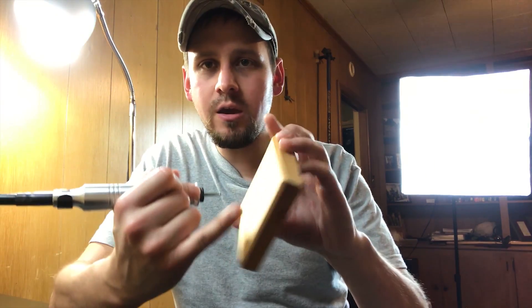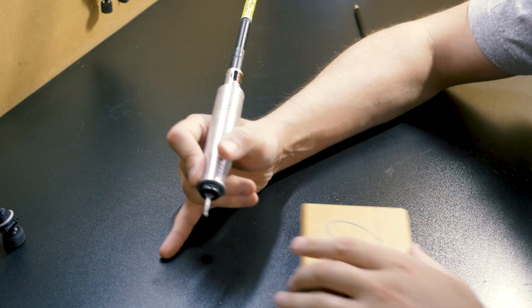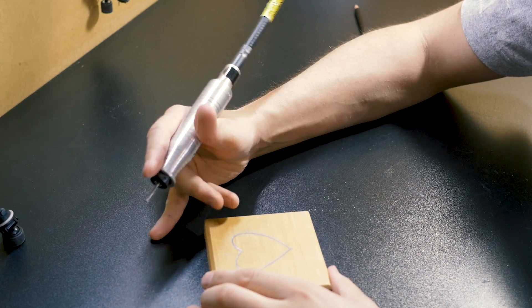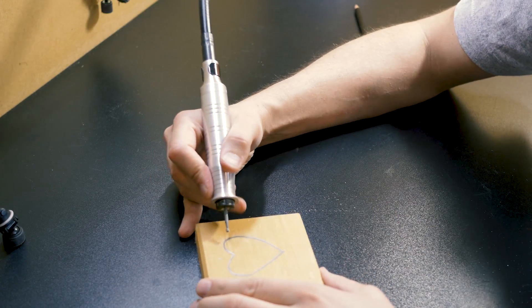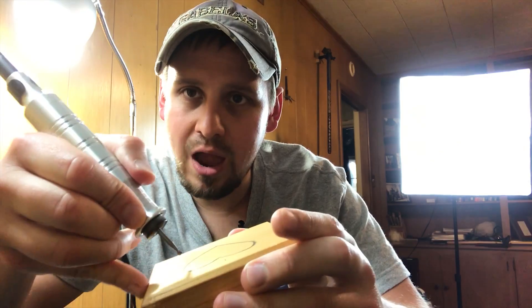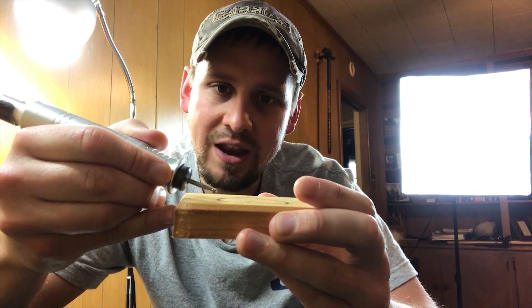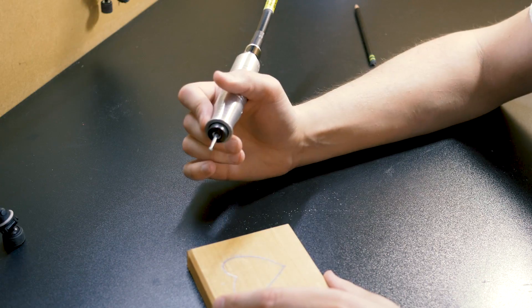We're going to start right here at the edge of the heart. When you do this you want to put your pinky down — you want to have your pinky or part of your hand resting right there. And when you do this you want to come in at an angle, about like this. When I first started I wanted to go right on top — but this is not a router. You want to come in just at an angle right there.